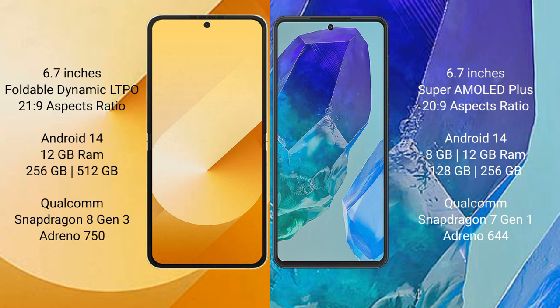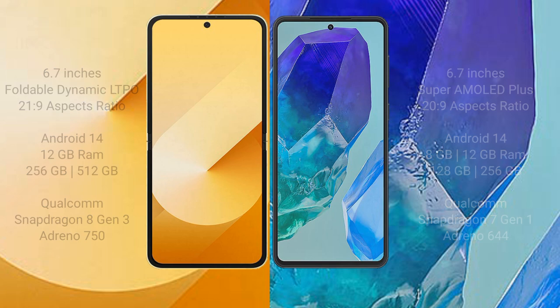The Samsung Galaxy M55 comes with 8GB or 12GB RAM and 128GB or 256GB internal storage. It is powered by the Qualcomm Snapdragon 7 Gen 1 processor with an Adreno 644 GPU.